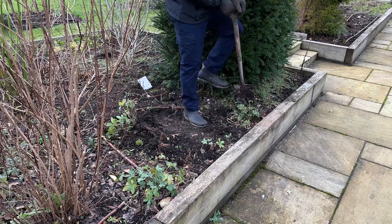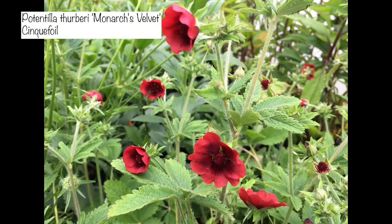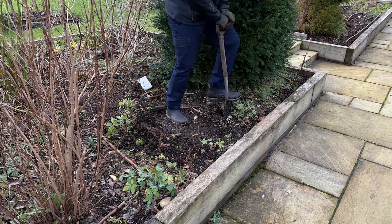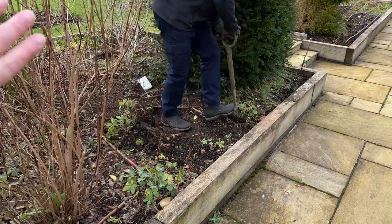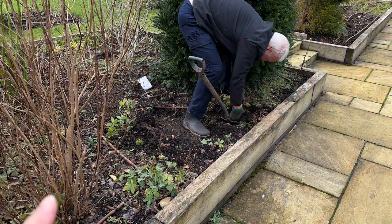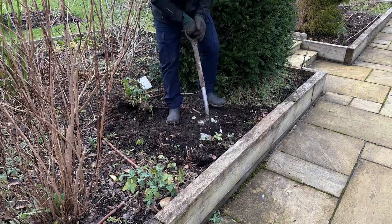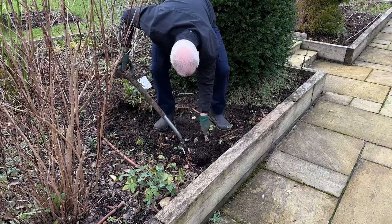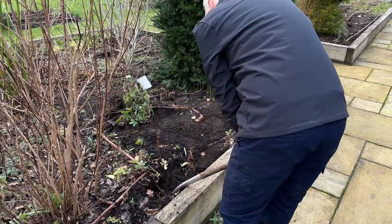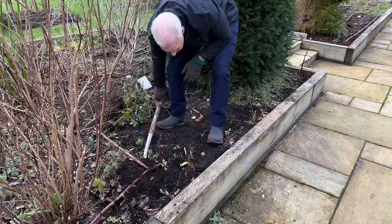We're also going to dig up something where I made a mistake — I planted a potentilla, got it from a plant friend. It's got gorgeous little red flowers and it spreads really easily, so I've gone from one plant to three. But I think it needs a sunnier spot — this area is fairly shaded for most of the day, and once I've got my archway with an evergreen it's going to be even more shaded, so I need to take these out and plant them somewhere else.